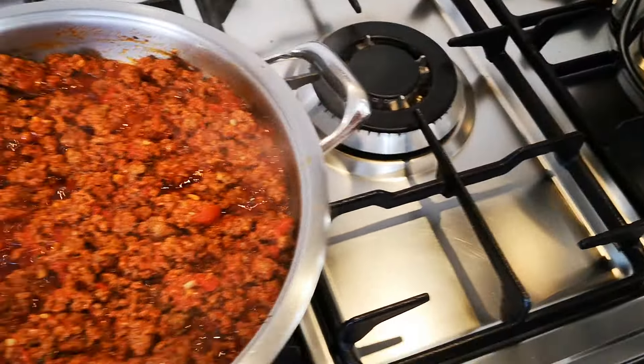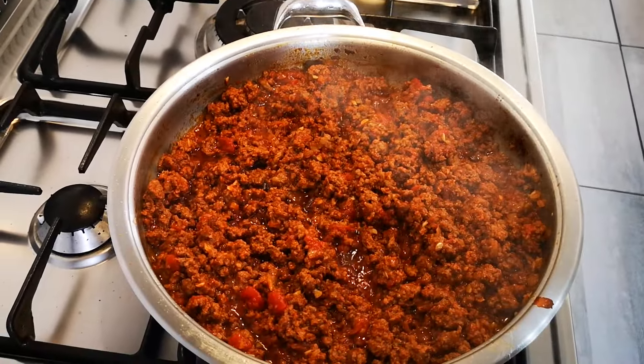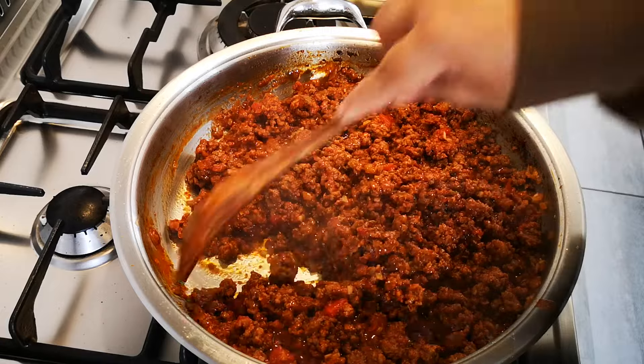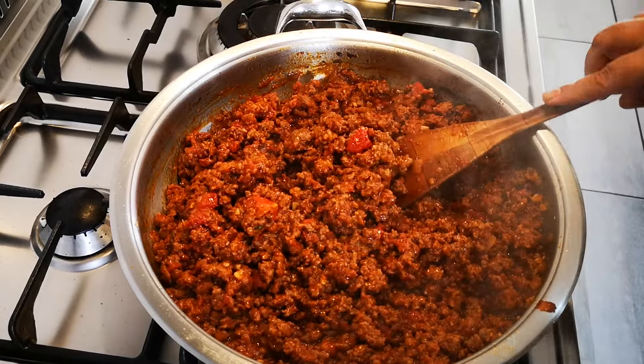Now we're coming back here – it's one of those days again, guys. We're going to be very hungry. We're going to cook very quickly now. I'm going to braise this and taste it now.